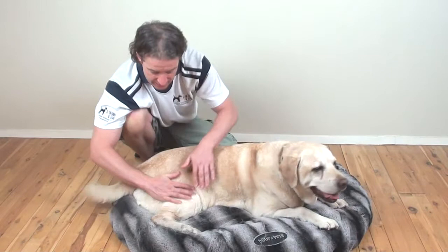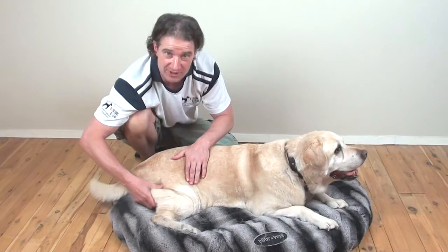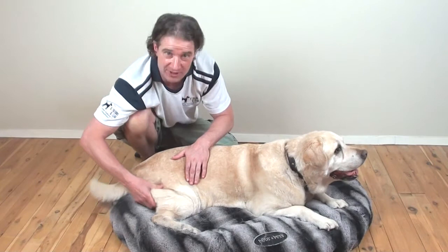Just a quick recap: the first one is the thumb pad push with either one hand or both hands. The second one is the underneath of the thumb — the thumb push — with either one hand or both hands. And the third one is the C shape with your hand, which is the kneading technique. Gently massage down the back of the thighs, and those are your three techniques for the back legs for your dogs. That's the first thing we're going to do with the massage module.